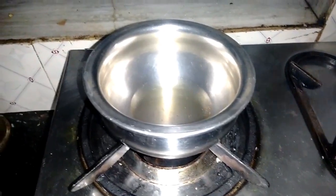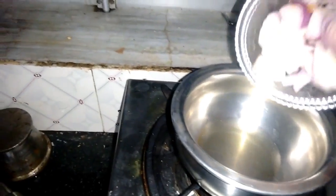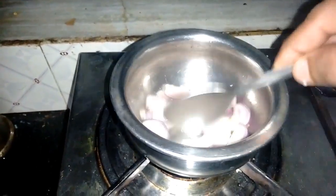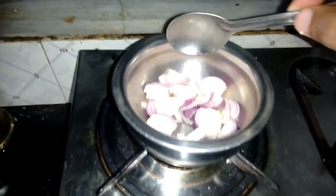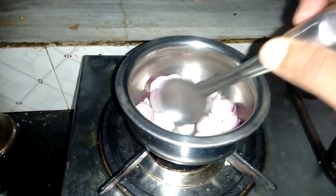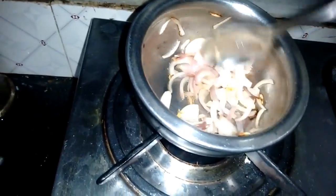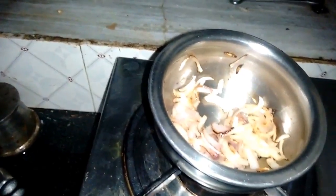As the oil is heated, we add the onions first so we can sauté them nicely. After they get brown, we are going to add some tomatoes. The onions are getting a brownish color, which will help give color and a nice taste to our chicken frankie. Just a little bit of aroma has come — we wait a few more seconds. The onions are 90% done.